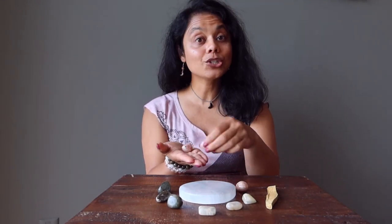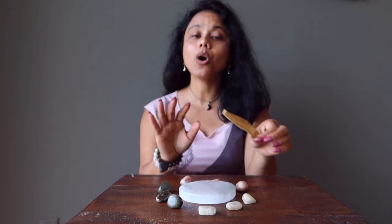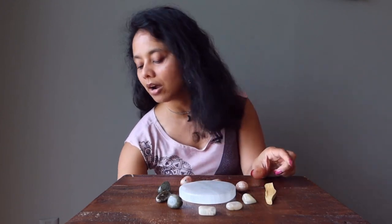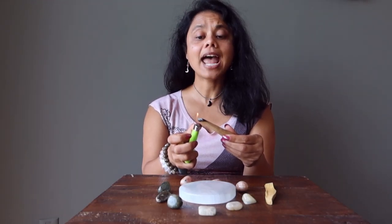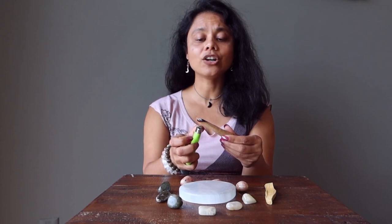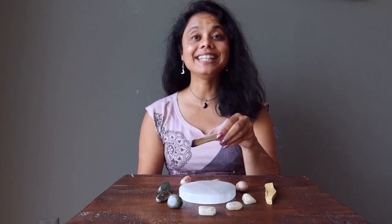That completes the crystal part of your astrology set, but you will also get a piece of Palo Santo, which you can light. You just light your Palo Santo and you can use that sacred smoke to cleanse the energy of your crystals and of your healing space.